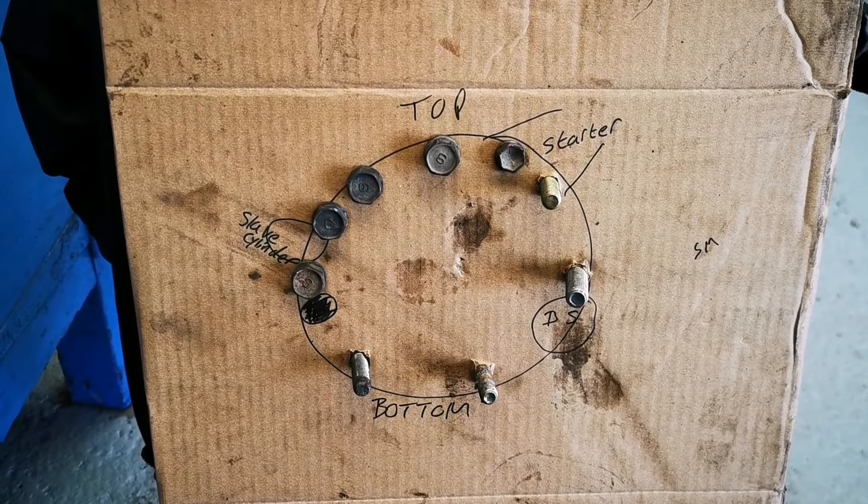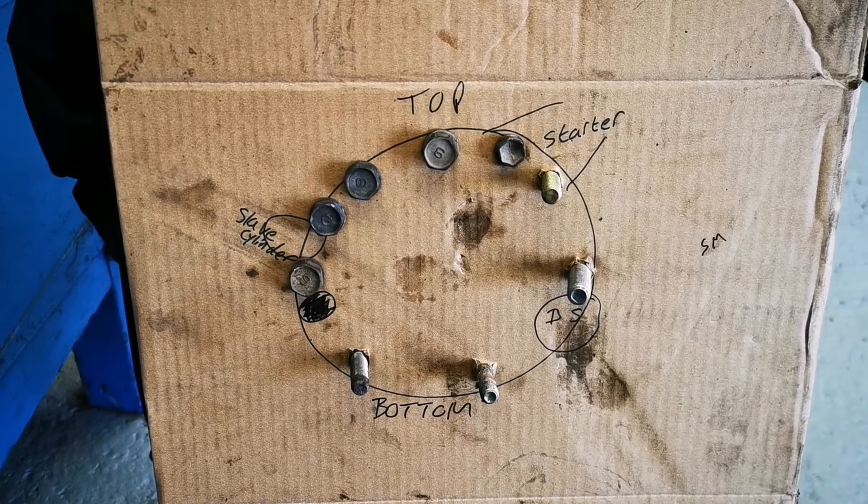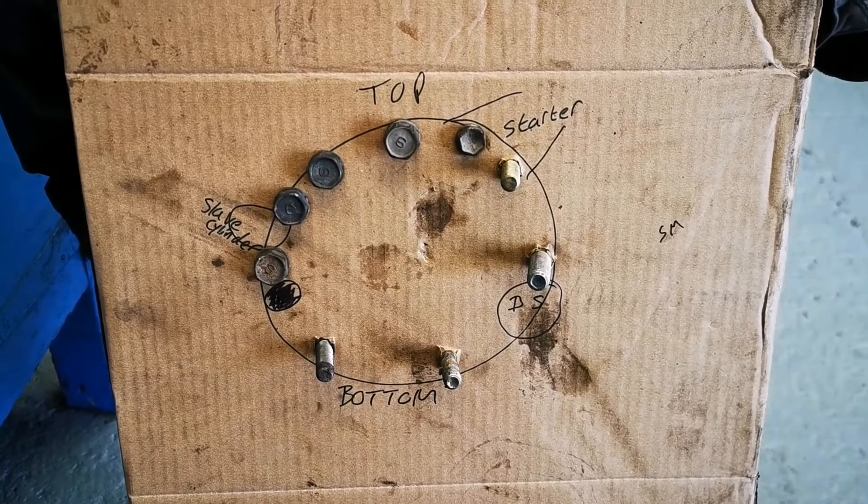With all the bell housing bolts removed, this is what the cardboard looks like now. We can see where all the bolts go and which direction they're fitted in. It's also important to put little notes so you know which bolts go where.